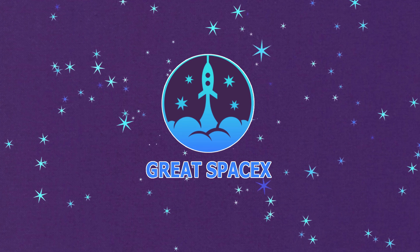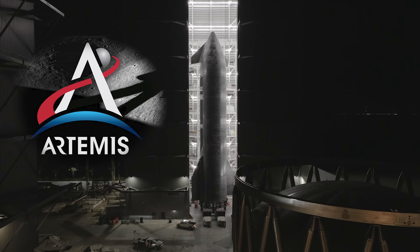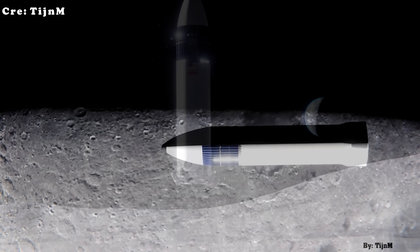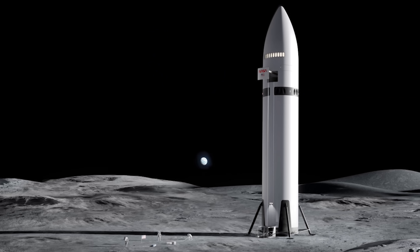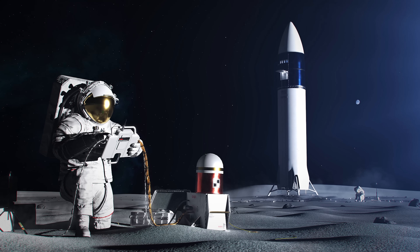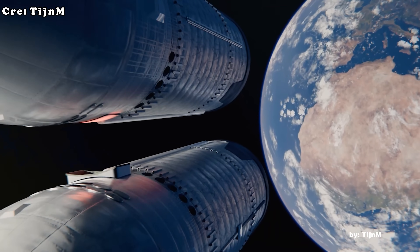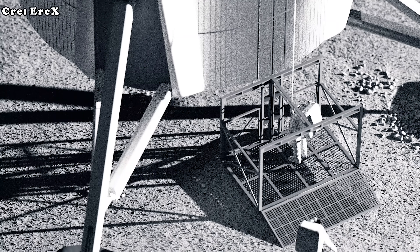SpaceX has less than two years to prepare for the Artemis 3 mission, which aims to return humans to the moon for the first time in more than 50 years. The timeline is tight and the pressure is immense. On top of that, the company may also need to conduct an uncrewed demonstration mission before then, by late next year. This means SpaceX must solve one of the most difficult challenges in modern spaceflight: how to land the massive lunar lander version of Starship on the surface of the moon.